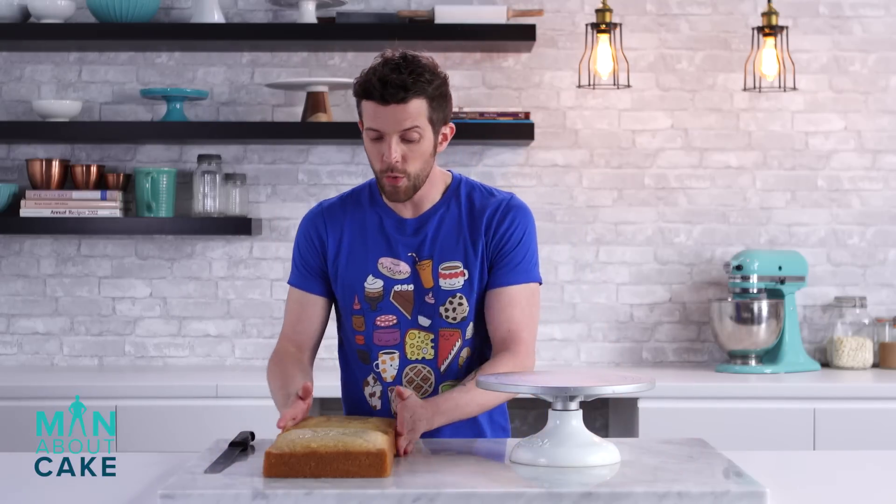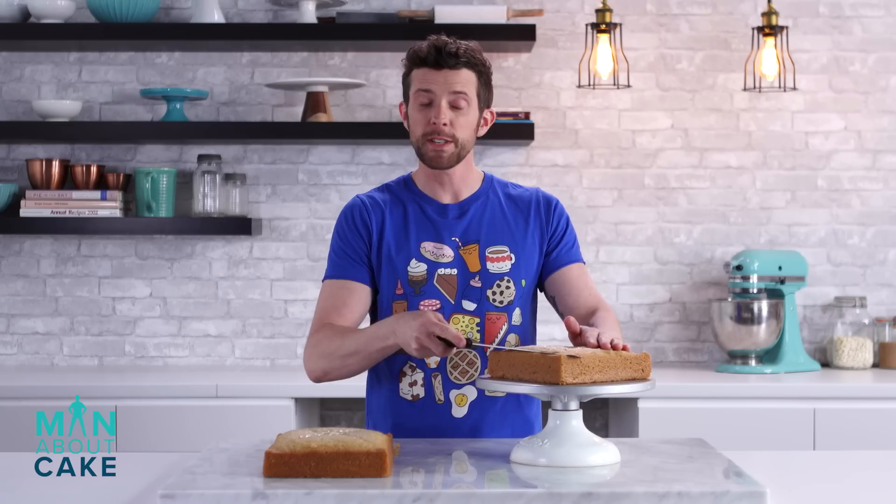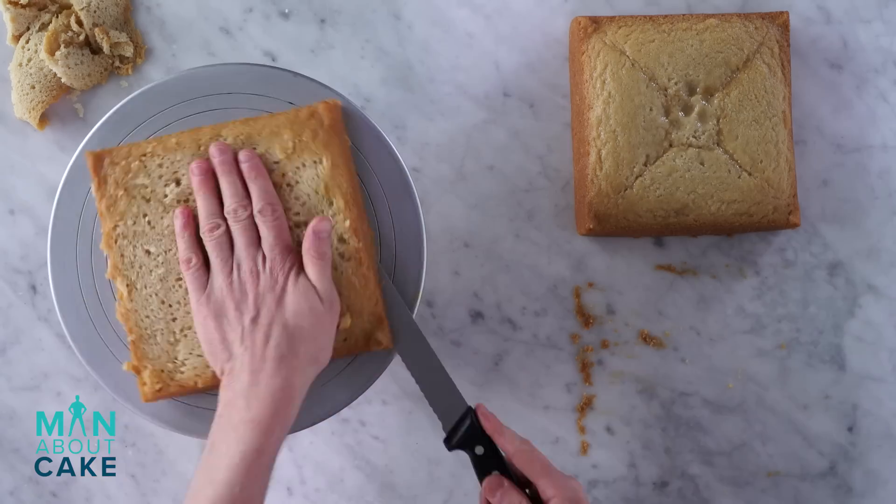All right, let's break down an 8-inch square vanilla cake. You guys want this recipe? You know where it is — right down there. By the way, when you're down there, hit subscribe too. How many subscribers would you be happy with?